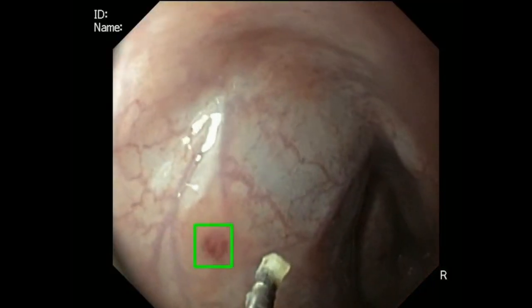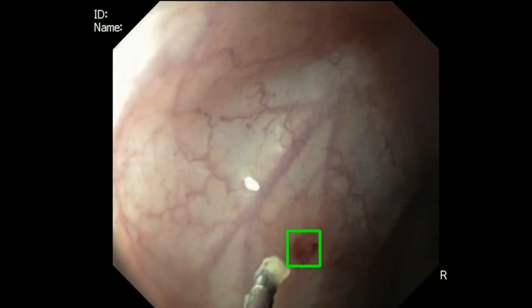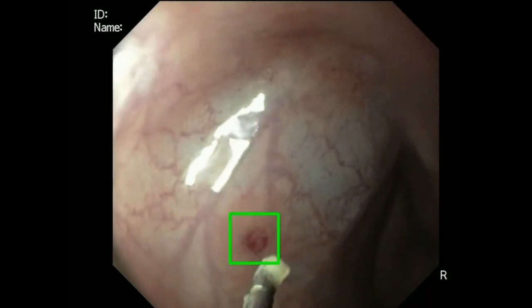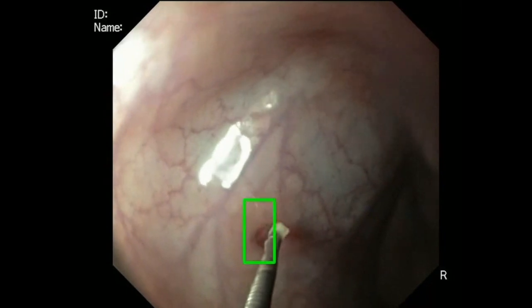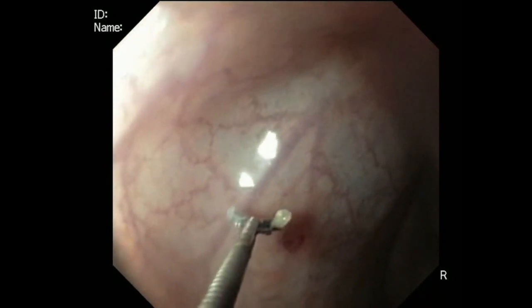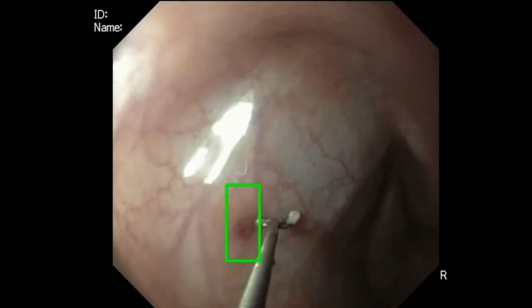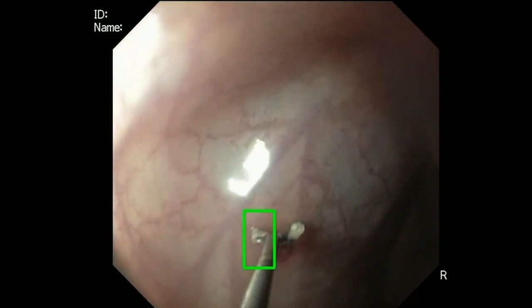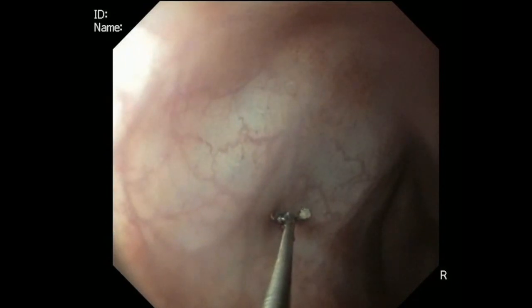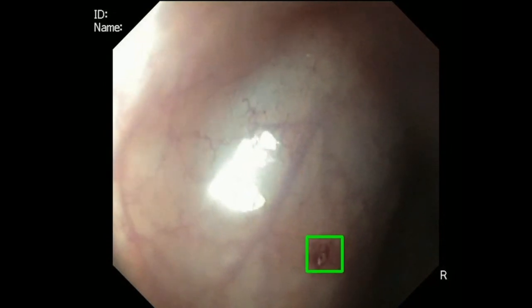To demonstrate biopsy using the MFE, a suction mark was created on the lumen wall, and the MFE was able to successfully take three manual biopsies. Additionally, this maneuver was conducted semi-autonomously and with an AI overlay, shown as a green box that follows the target biopsy. The detection algorithm tracks the target location, while the motion control software steers the endoscope tip to align with the predicted biopsy forceps location. Once the operator is satisfied that the endoscope tip is aligned, they insert the forceps and take a biopsy.